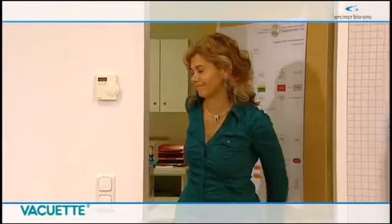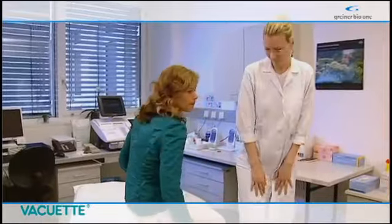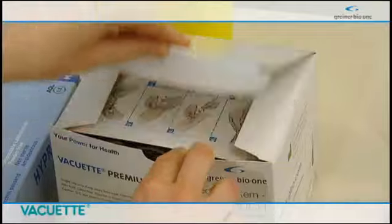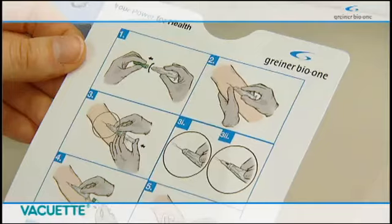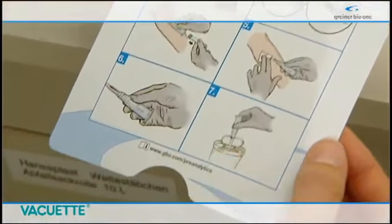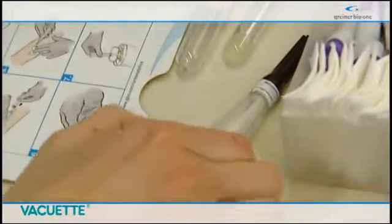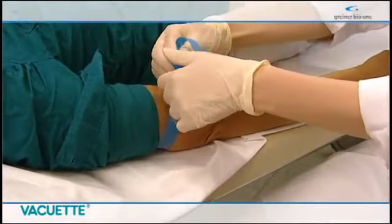The new Vacuette Premium Safety Needle System from Greiner Bio-One protects the user against needle stick injuries during blood collection reliably via the automatic functioning, reducing the risk of infection to an absolute minimum. The handling couldn't be easier.